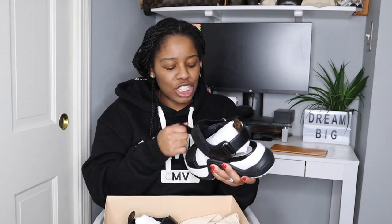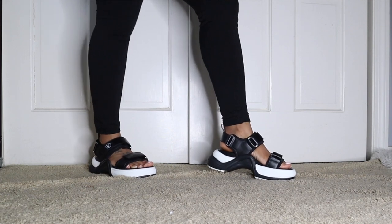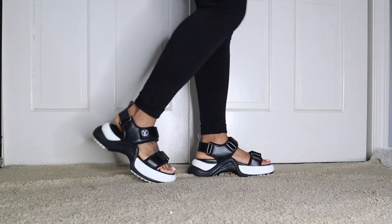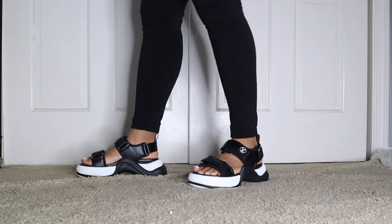I decided to get these instead of any of the other items I shared in my online shopping video. So far I do like them. I'll try to record myself wearing them — my toes aren't done so you may not see the footage, but if I find a way to film it without showing my toes, I'll insert it into this video.